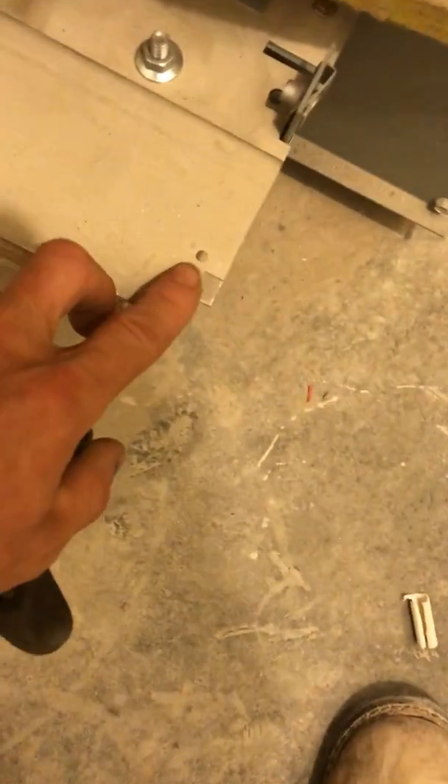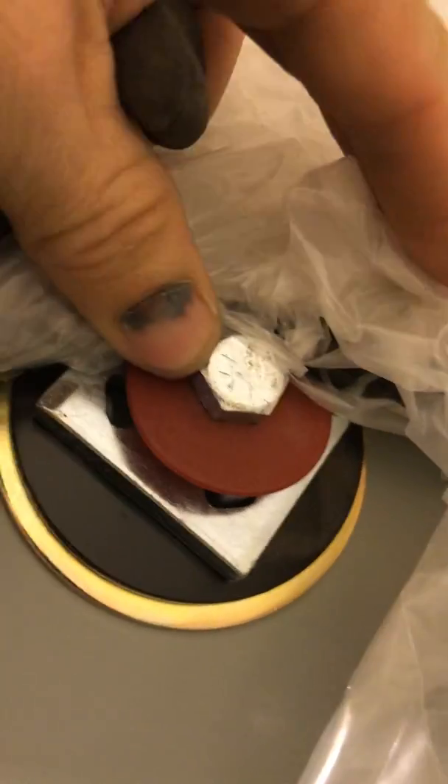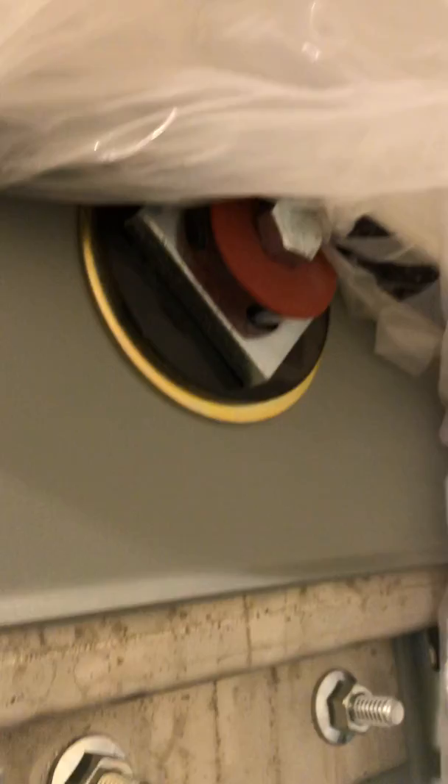This hole also — tighten it until the head snaps off. I'll have a better video when we're actually installing a piece so you can see it, but that's the basics of it.